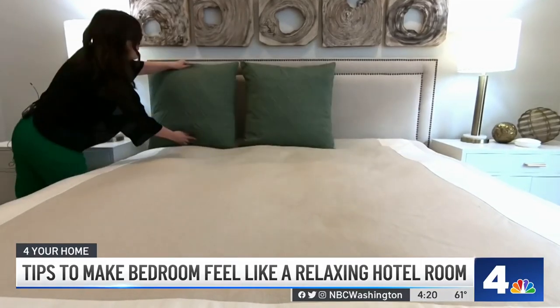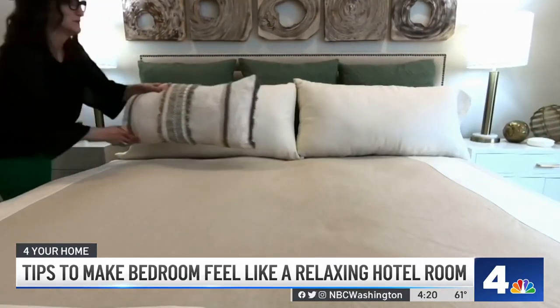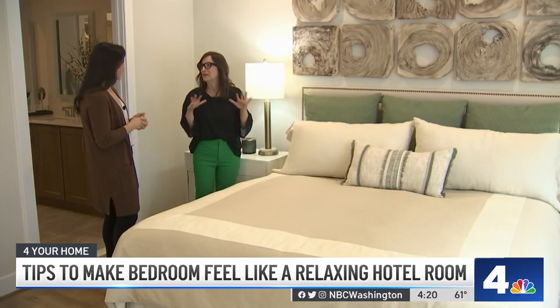Those days of the toss pillows really need to be tossed. We don't need a hundred pillows on our bed anymore. Let's keep it zen — keep it light and easy.